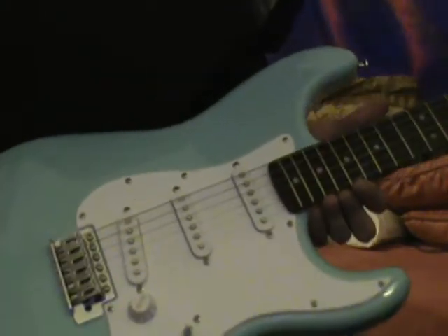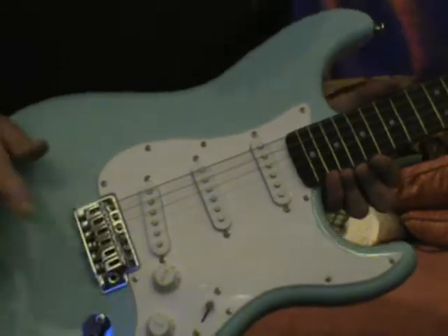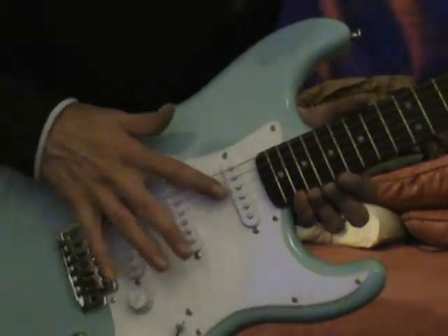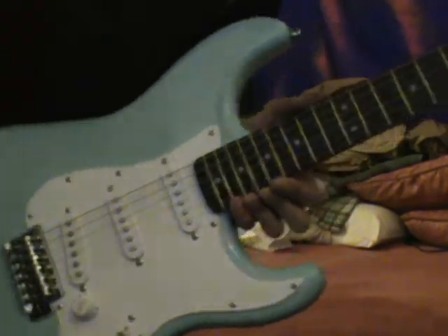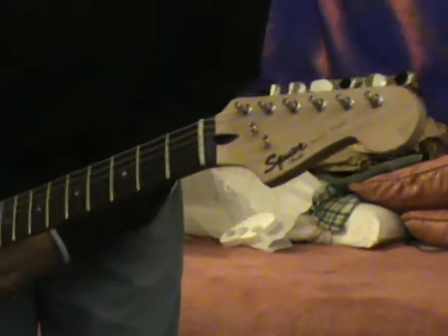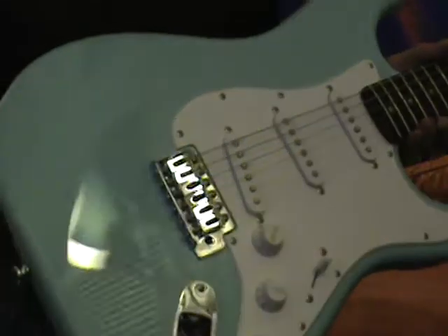I got an HSS Strat, a standard, and I wanted a three single coil, but I didn't want to buy another standard, so I just went with the Squier. And we'll play around with her and see how she does.